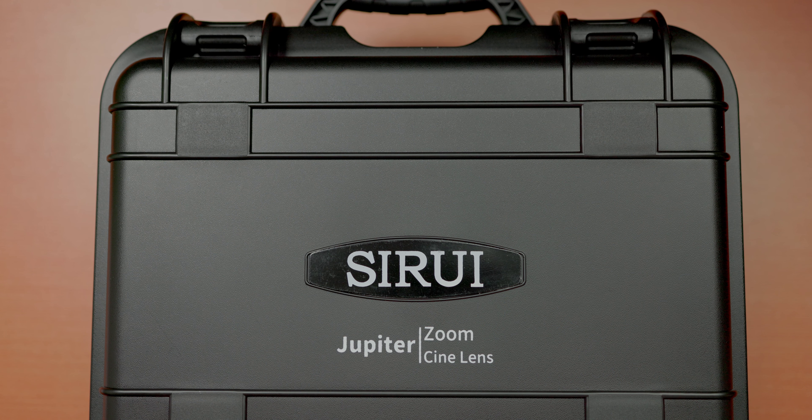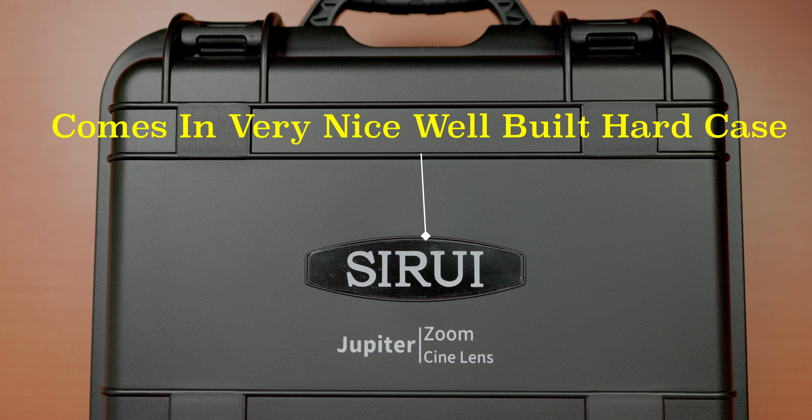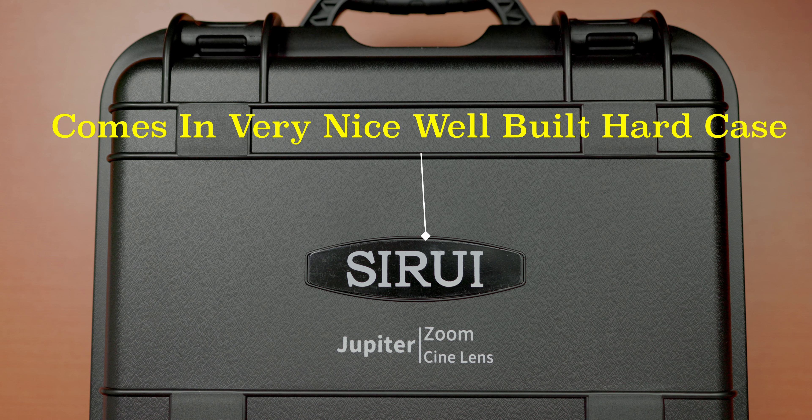I'm going to have to put on some sort of FIZ — Focus, Iris, Zoom — system, and today I'm going to use the Nucleus M. Right now we're just on a regular Canon C70 with an RF lens, and I'm going to switch over to this cine zoom lens as soon as I set it up and get the FIZ set up. We can see if it is in fact par focal like they say, which basically means I should be able to focus once and then zoom in and out and the focus stays — that's all par focal means. So let's go ahead and put on this cine zoom lens. Stand by and let's switch over.